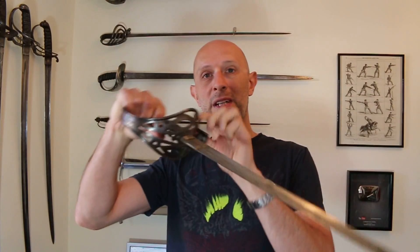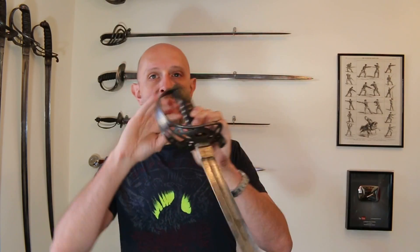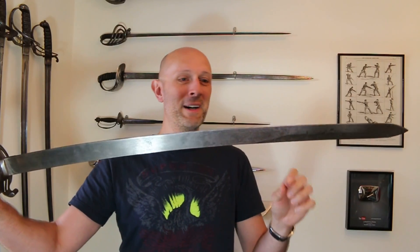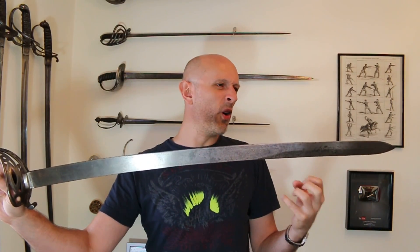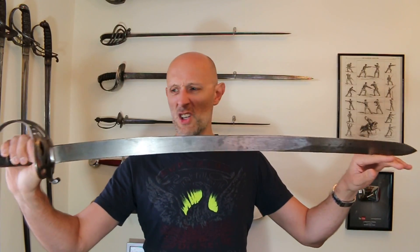I believe that this is the 1858 pattern and it's a really nice sword. I have handled the slightly later, 1860s version of this before, but I've never handled one of these before. And I've got to say this is a freaking beast of a saber. Anybody who thinks that 19th century sabers are in some way less brutal or chunky or powerful compared to medieval swords or Japanese swords — you should hold one of these things. Man, this is a beast.